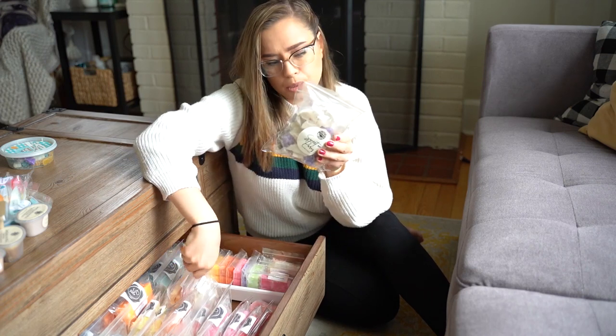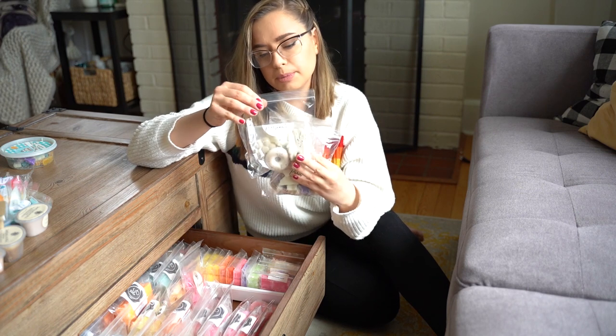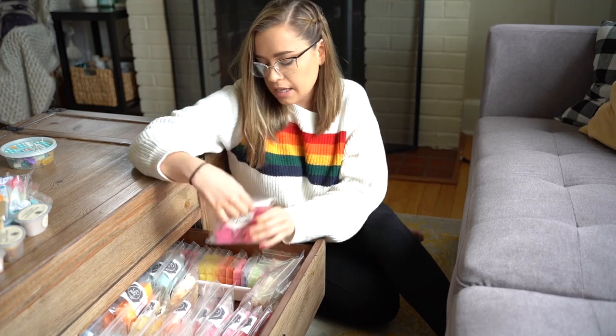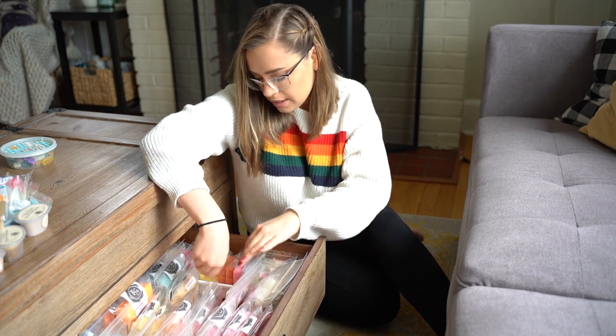I have one Scentsy clamshell in here and this is Almond Croissant. A scoopable wax in Boom Boom Cream from L3 Waxy Wonders. I have a Wolf Wix crumble cup in Pie Crust — this is a great scent. This one is Gypsy Monroe Sweet on Paris. I have another Gypsy Monroe in Fire Roasted Marshmallows and another Gypsy Monroe in Maraschino Cherries.